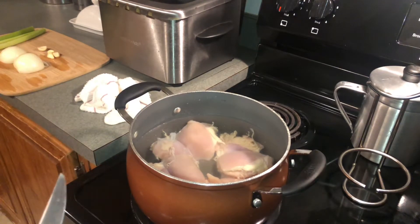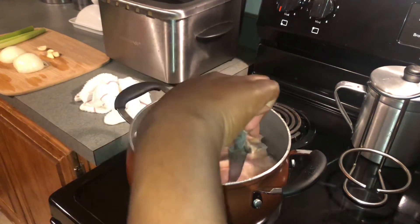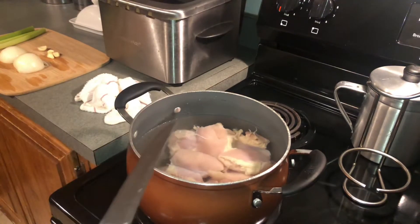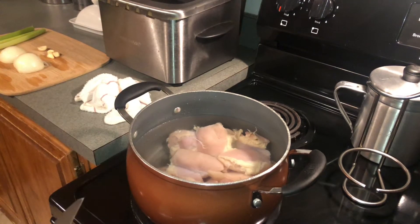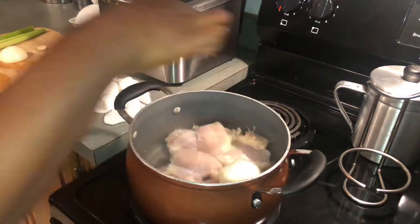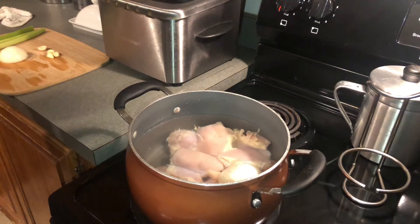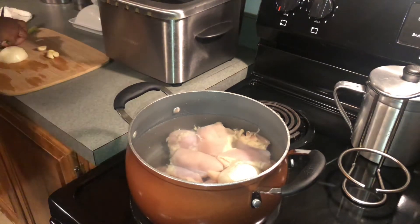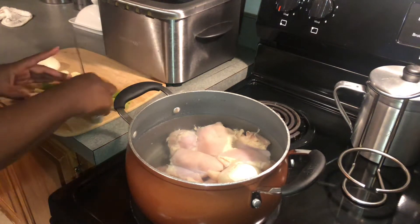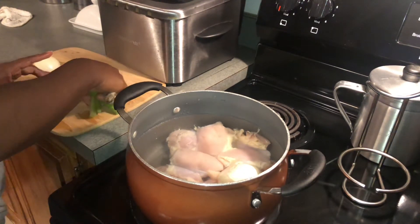First thing we've got to do is cook our chicken. Here I have five boneless skinless chicken thighs. I'm getting ready to boil those up. I'm going to throw in half of a large onion, just whole like that. I'm going to take the other half and sauté it later to mix in. I'm also going to add in some chopped garlic as well as a couple of stalks of celery.